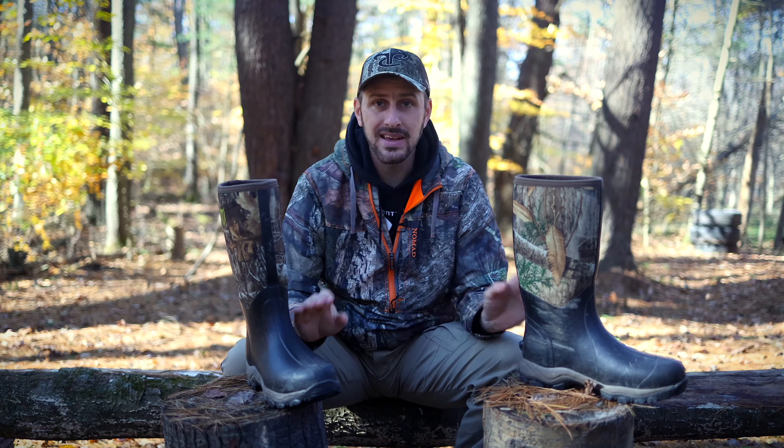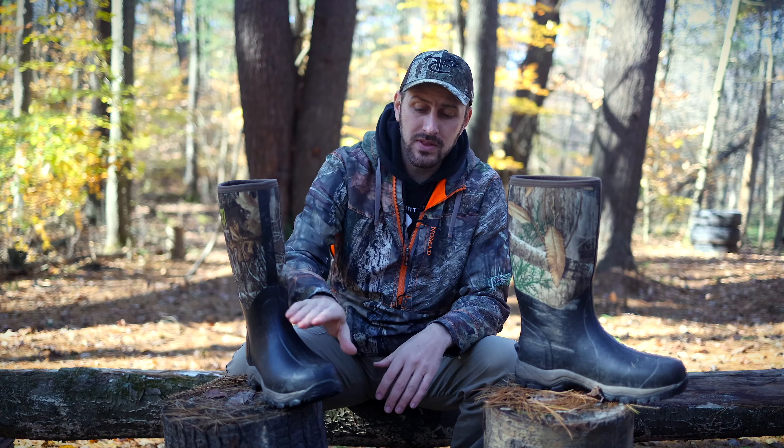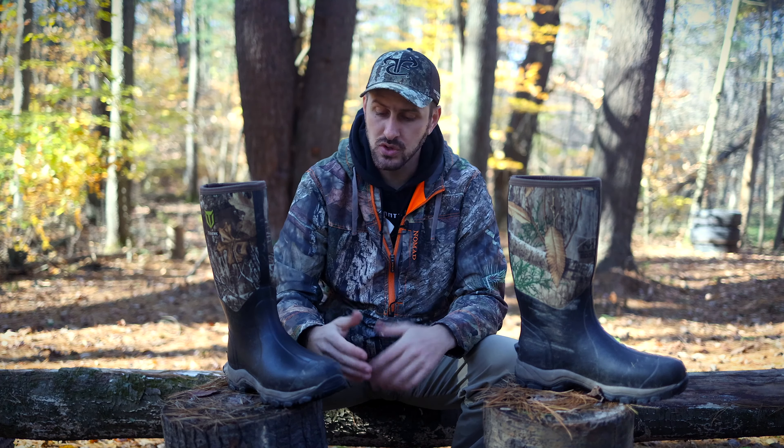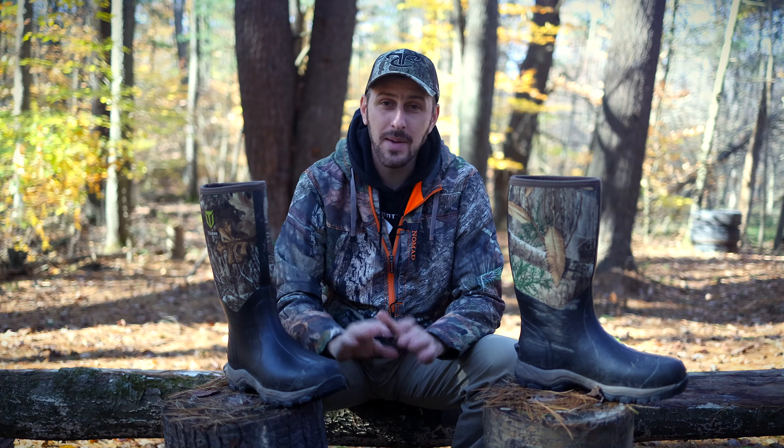They do make the same boot in an insulated version, and I opted for the non-insulated version because primarily I'm going to wear these boots in turkey season when it's generally fairly warm, for trout fishing, and maybe working around the house. However, I'd really love to try out the insulated version because I do like wearing a rubber boot even in deer season. In the early part of October these boots have been absolutely fine, but as we've gotten into some colder weather toward the end of October and November, my feet have been getting a little cold. I've had to switch over to a pair of insulated hunting boots.